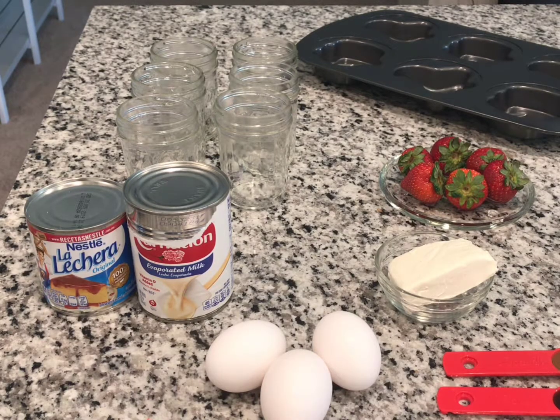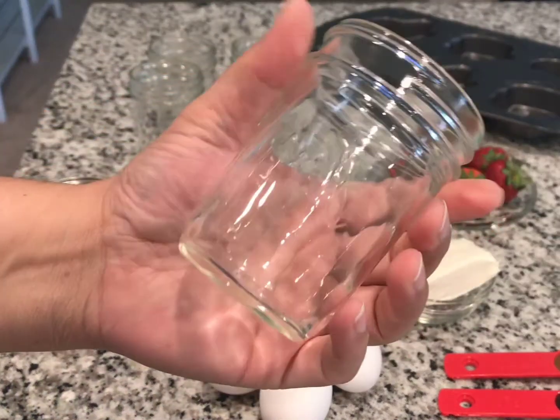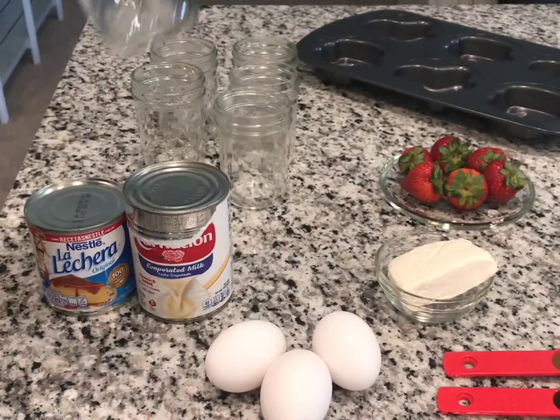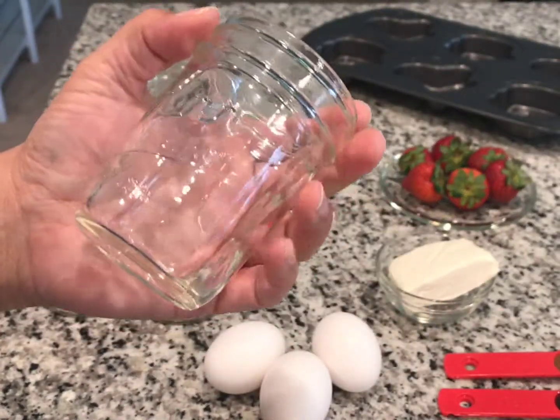Hi and welcome to my channel! Today we're gonna make six individual flans for dessert with a strawberry with melted chocolate on the strawberry. We're gonna use six small mason jars and put them in the oven and cook it for 30 minutes at 375 degrees. The mason jars are fine — they're able to handle the heat.